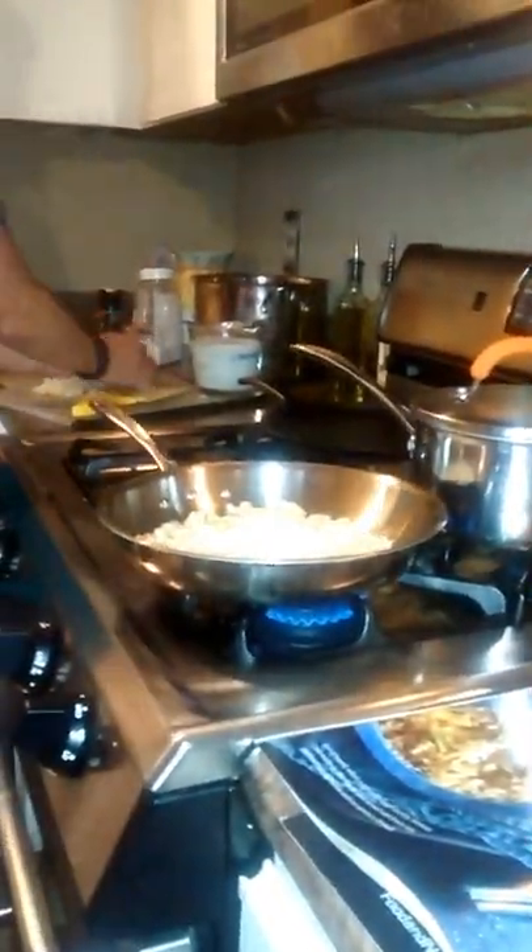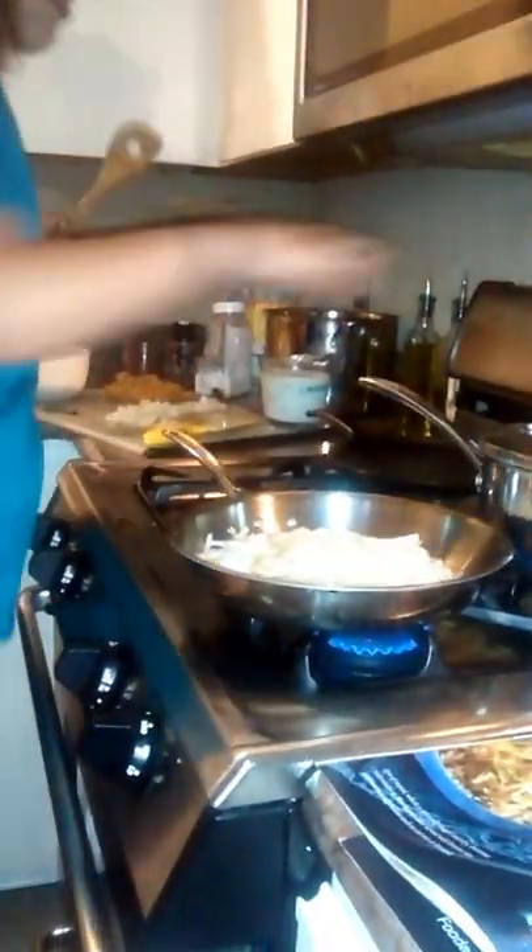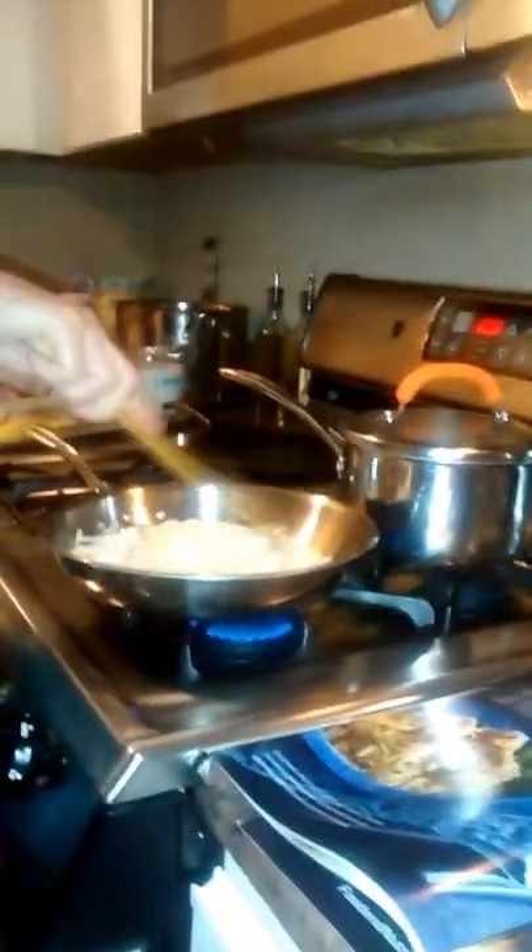Now the second thing we're going to do is add — the recipe says one cup of onion. It also says one cup of shallots, but I do not have shallots, so I'm just going to double up on my onion. We're just going to sauté this around for about three minutes until it browns.